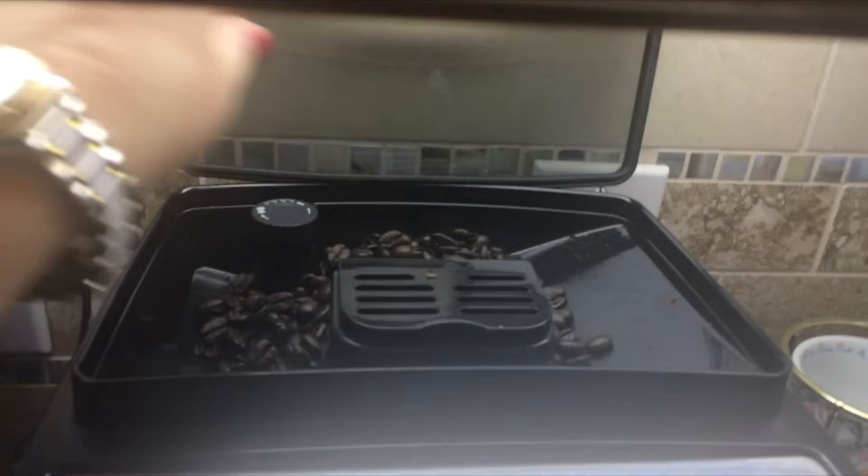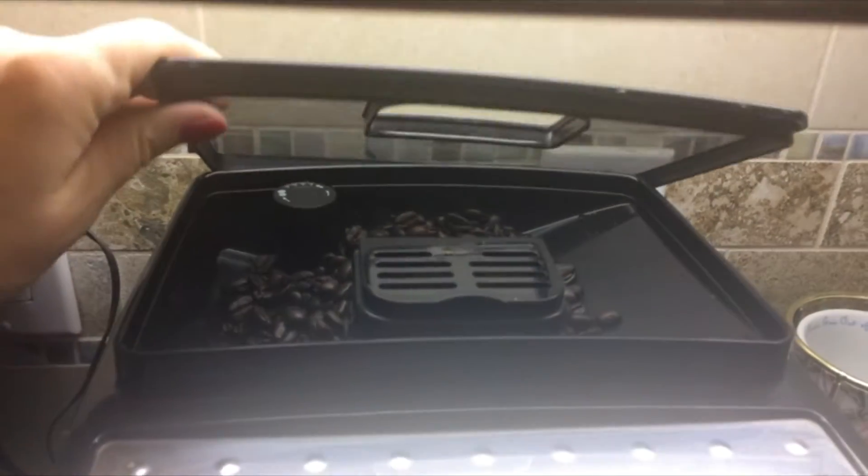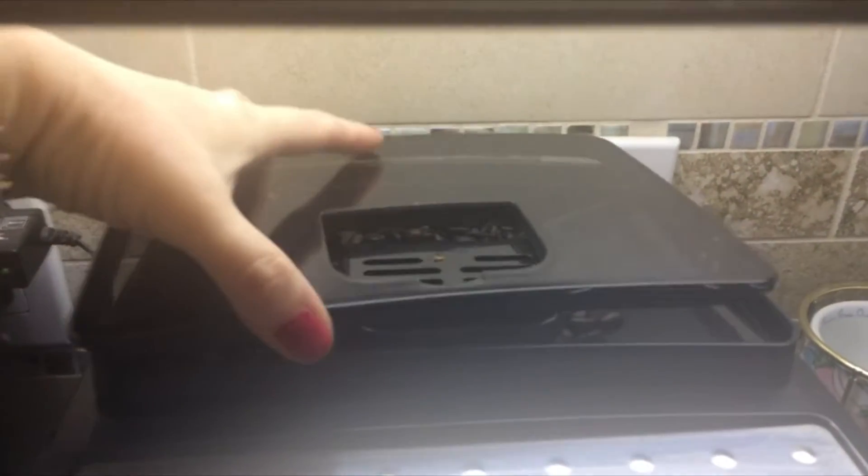This is where you put the beans, and you can adjust the grind. It'll grind that for you.